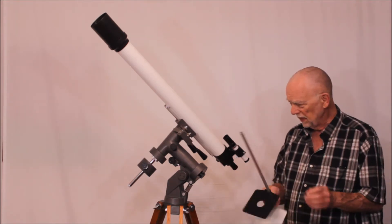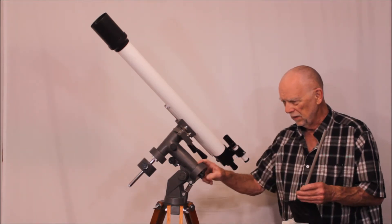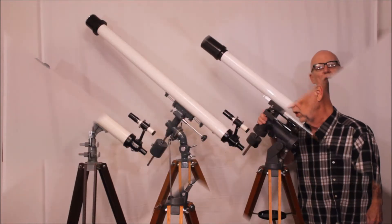Things are a little bit different here. The mount is a very interesting and robust mount — I'll give you a closer look at that.